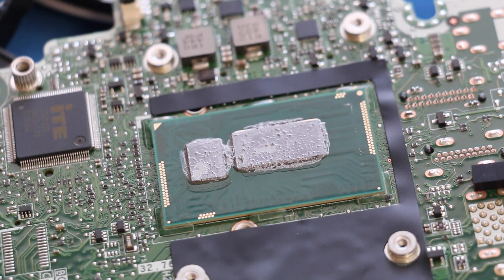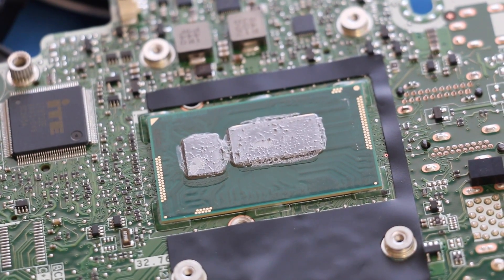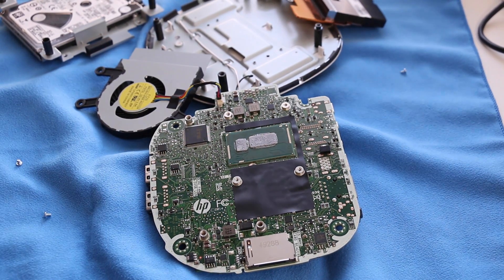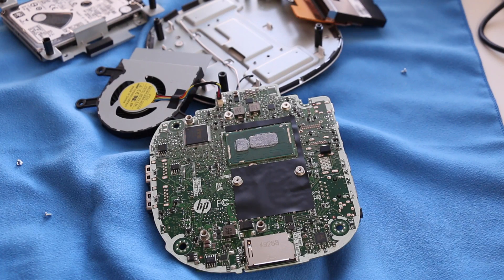So there you have it, this is just a quick video on the internal components of the all new HP Pavilion Mini desktops. To my surprise this mini desktop is highly upgradable unlike the new Mac Mini. Alright guys this wraps it up — thank you for watching and I'll catch you in the next one. Peace!